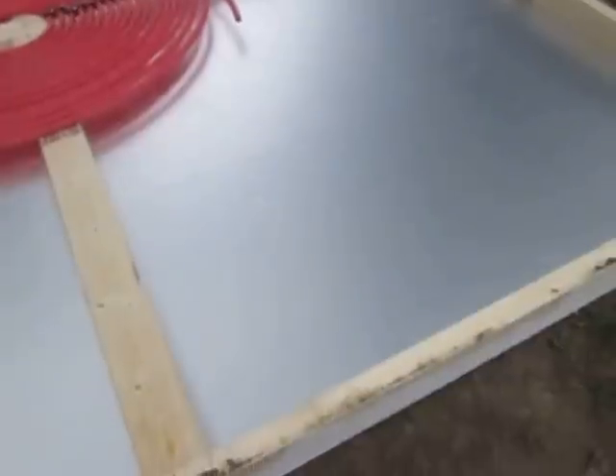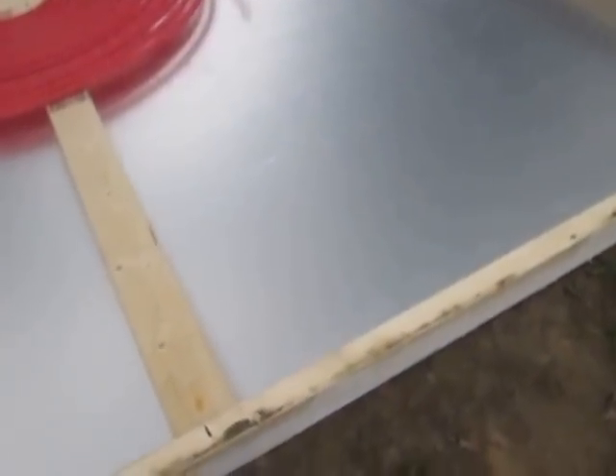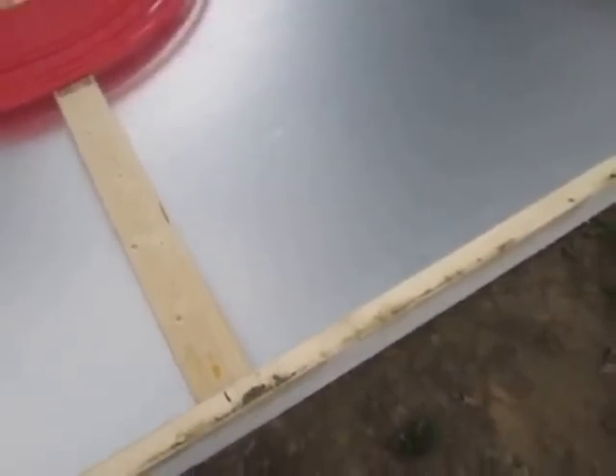The other side of this board — this is just 2x4s and I used hex head deck screws to put it all together. There are two sheets of plywood here and I've painted it two times with white paint on the other side. I'll probably put another coat, not sure. You can see where I painted it.